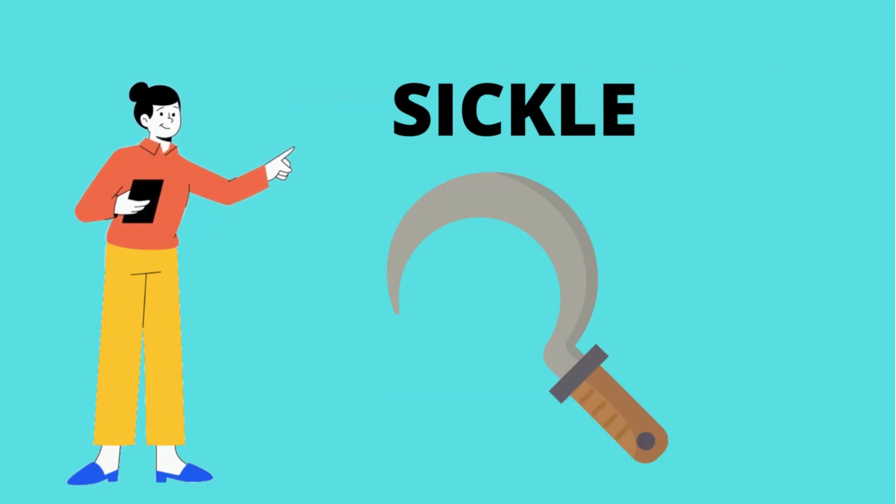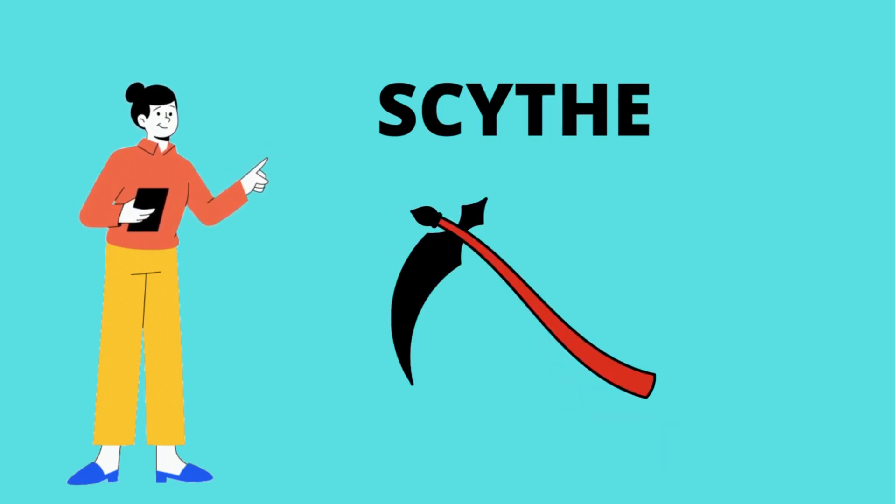Sickle. What is this? It's a sickle. Scythe. What is this? It's a scythe.